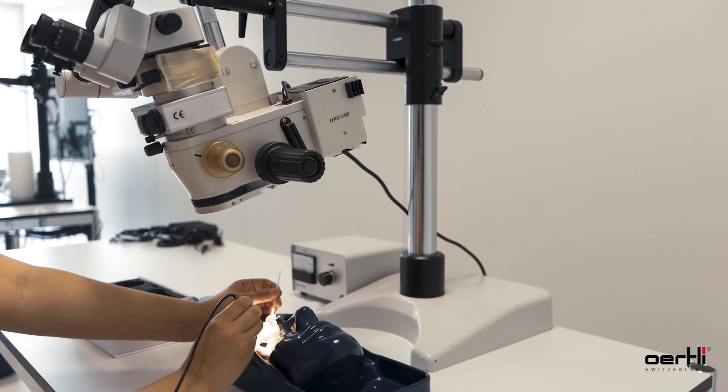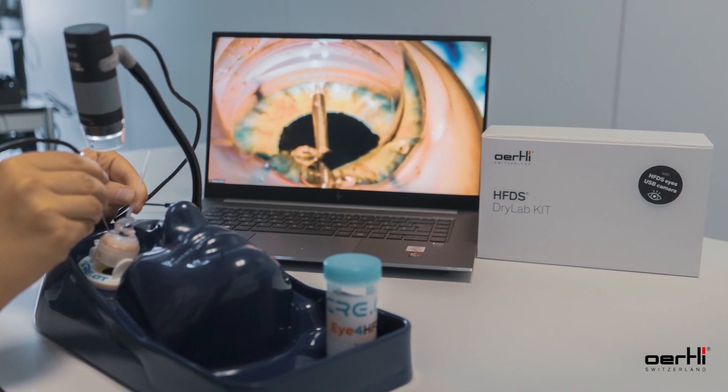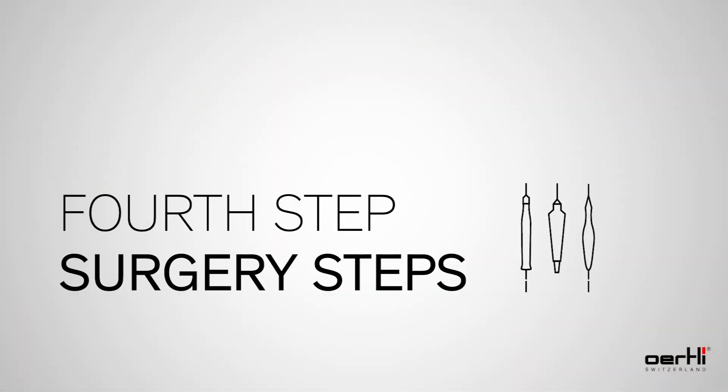You can also demonstrate HFDS with this dry lab kit in a general wet lab environment. Step 4: Surgery Steps.